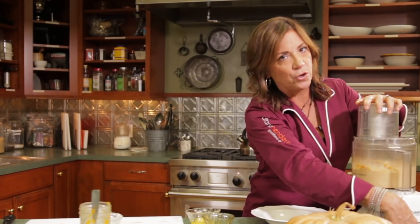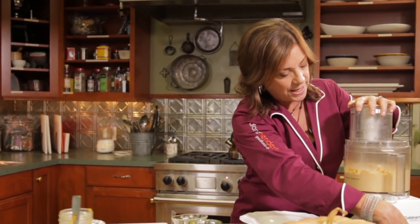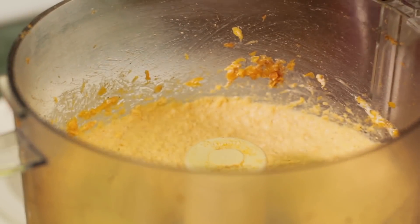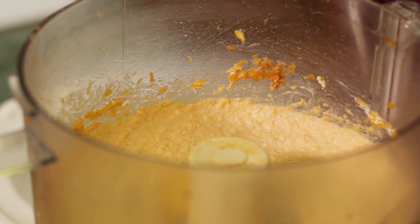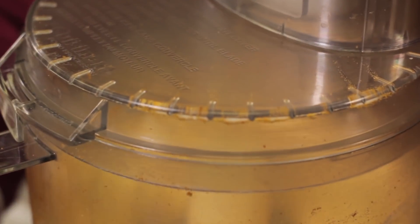You always want to taste when you're cooking. I don't have this all measured out with exact ingredients right now, but I'll know whether it's how I want it to be. Now we're going to add the egg and just do a five-second pulse because we don't want to overmix it. And that is all she wrote.